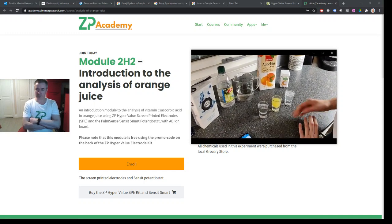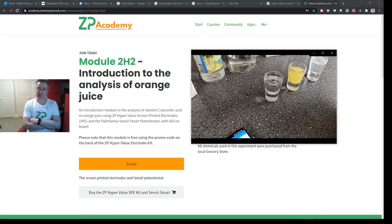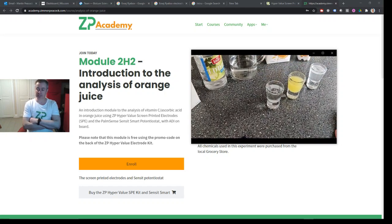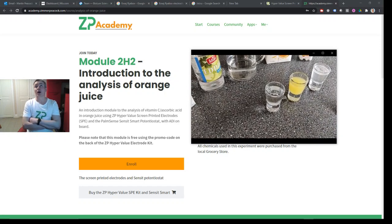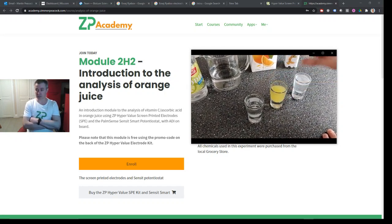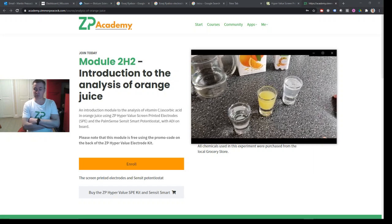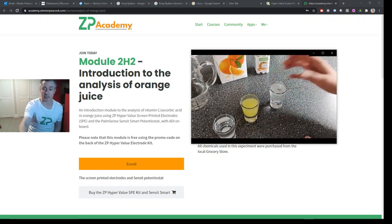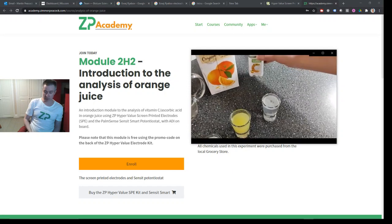In the video the ZP engineers test three solutions: one is just vinegar, one is vinegar plus orange juice, and one is vinegar plus a vitamin C tablet. By comparing these three solutions, we're able to show that orange juice has a very large oxidation wave using a technique called cyclic voltammetry. Using the effervescent vitamin C tablet, we're able to show that this is actually due to ascorbic acid, which is well known for being oxidizable at screen printed electrodes.